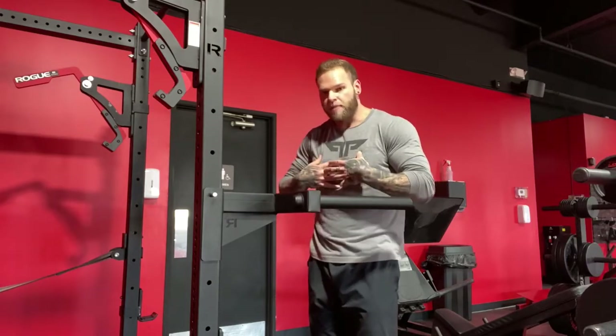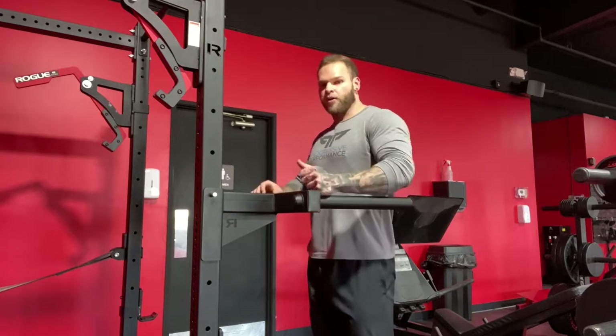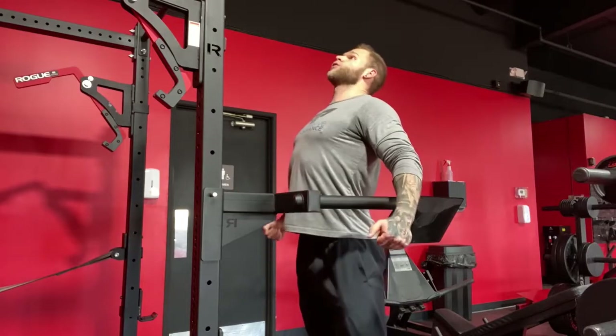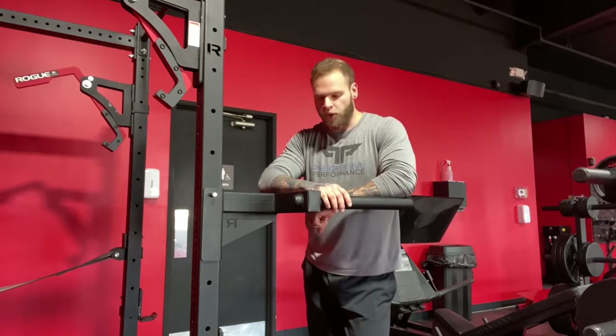Drop that torso a little bit, drop that chest. For pec focus, hollow body. For tricep focus, same general idea, but think about driving those elbows backwards rather than chin up and torso up like that. That is a bad bet and is not going to end well for your joints.